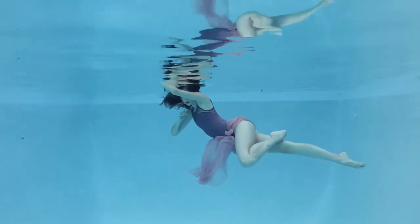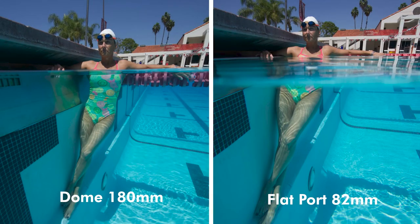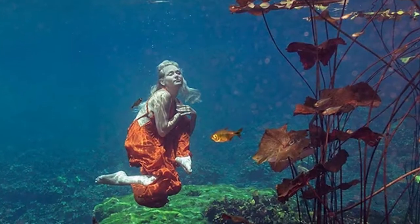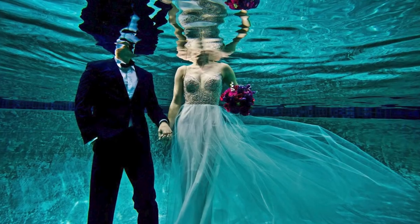Why do we have domes? What are the advantages and disadvantages of using domes over a flat port? Underwater, objects appear magnified and closer than in air. The domes are designed to correct a lot of the aberrations that happen underwater. You can do most things underwater with a flat port, but especially for shapes that we're very familiar with — like the human body — the domes become more important, because if things start looking deformed, the naked eye will easily identify. The domes can really help with that.